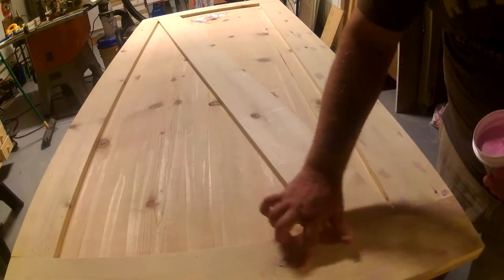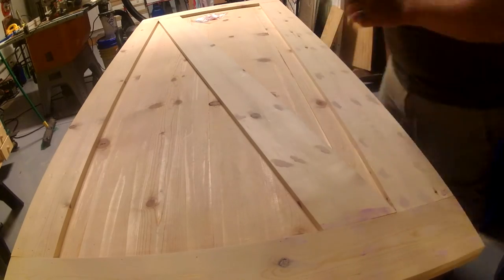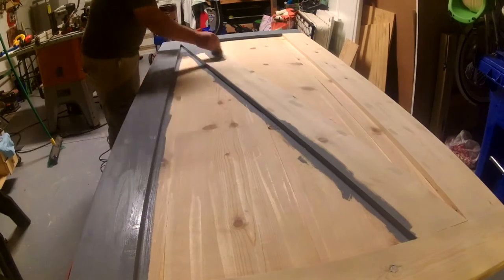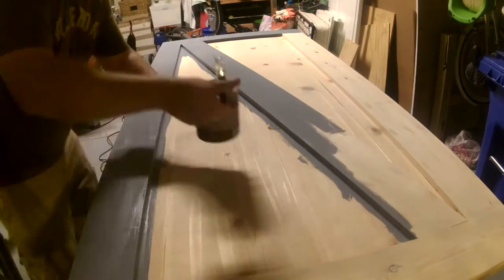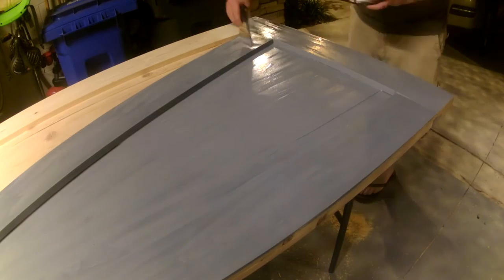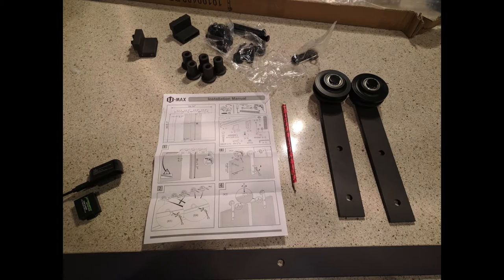First we're going to fill the holes with some putty, quick sanding, and now we're ready for paint. We decided to use the leftover paint from our last project. This is the sliding barn door hardware I bought online from Amazon.